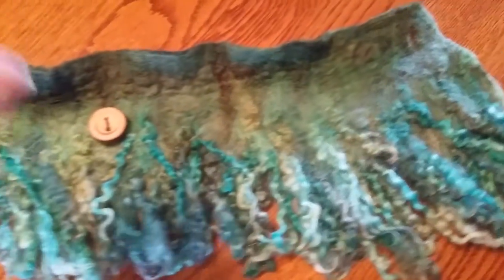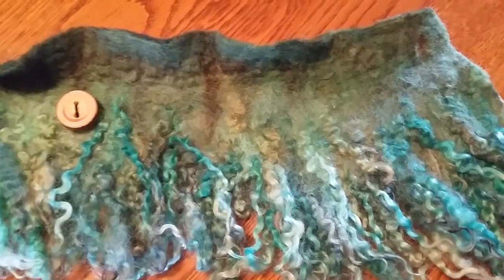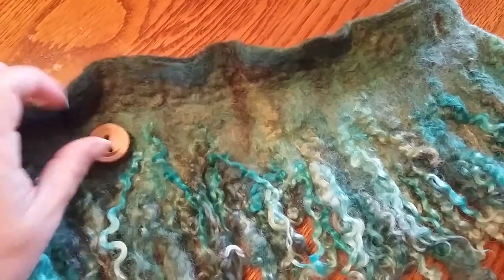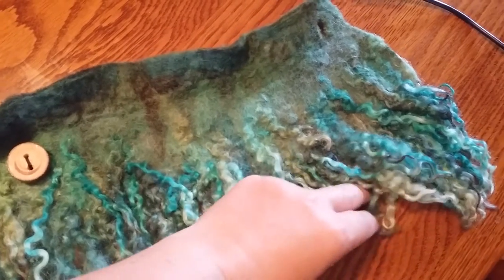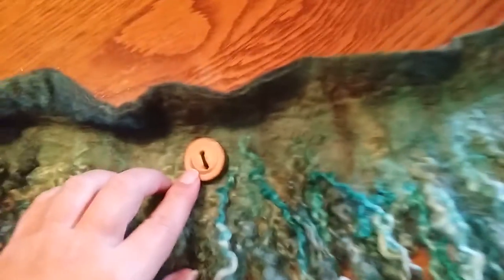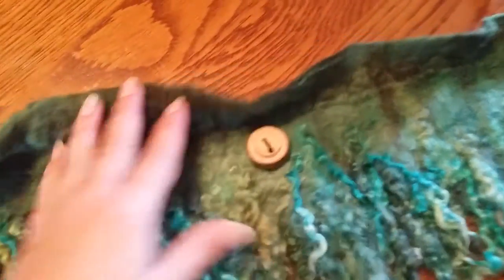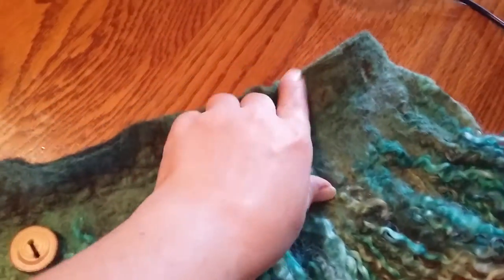This is the final video for this cowl. I just wanted to show what it looked like when finished, since I didn't end up with a good image before. I did put a couple of buttons on here — very pretty. I'll put a link to the button in the comments when I post this video.